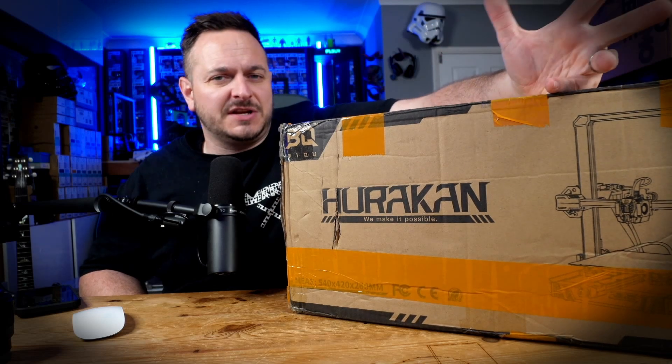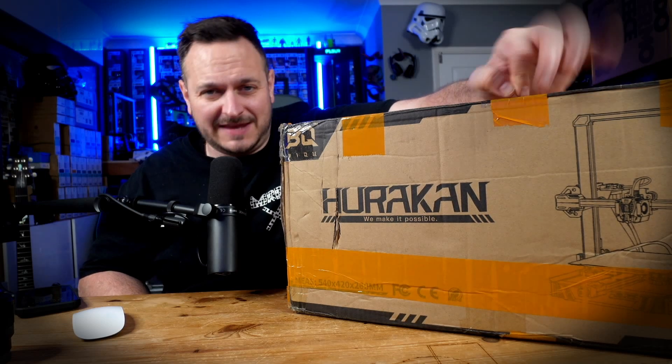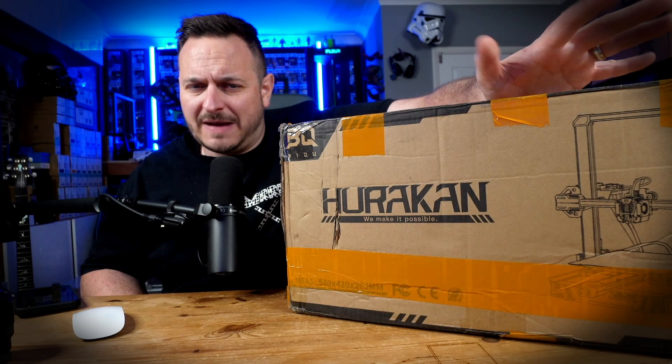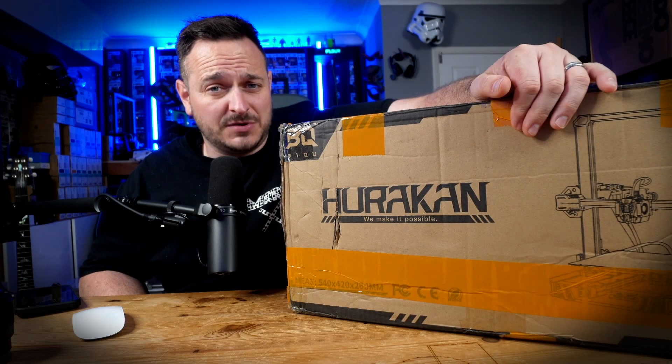It seems that all of a sudden Klipper is a whole big thing and people aren't dragging their heels with this. I did actually get to see this printer at the East Coast Reprap Festival this weekend just gone, and we had a number of questions about it pretty much straight off the bat, so I emailed BQ and asked them those questions, especially around things like input shaping. I've got all the information now, so let's get straight onto this unboxing.